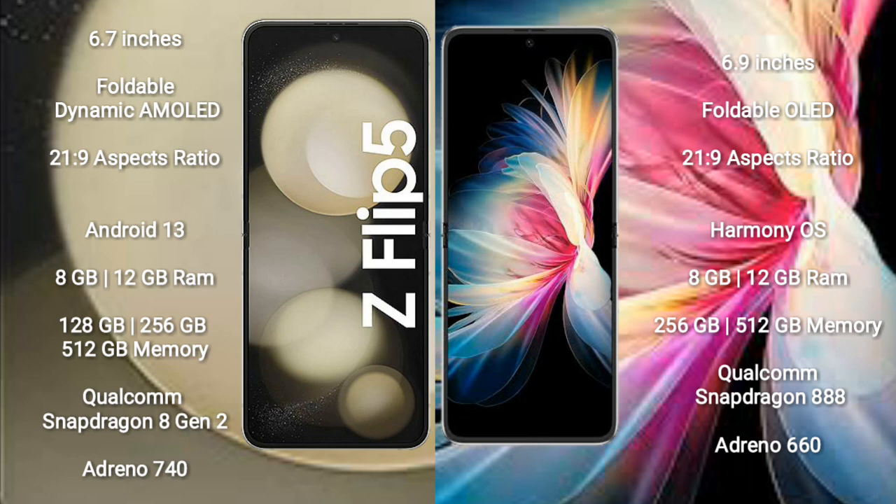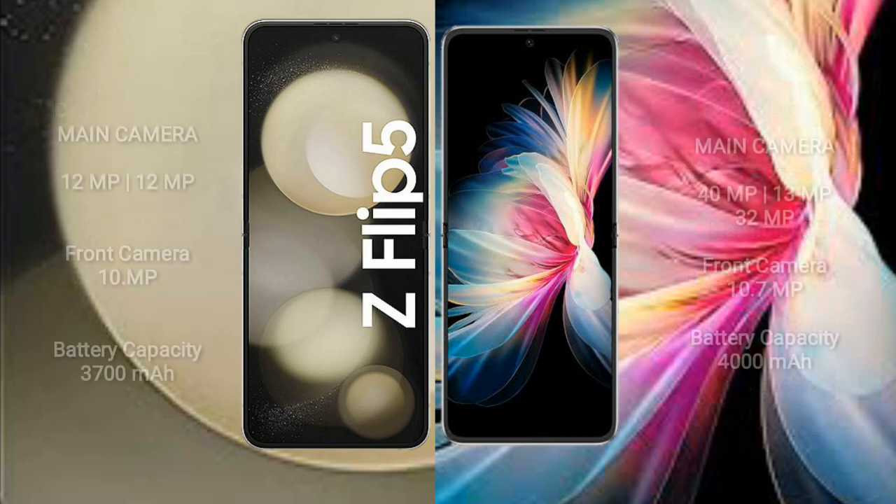The Huawei P50 Pocket comes with 8GB or 12GB RAM and 256GB or 512GB of internal storage. It is powered by the Qualcomm Snapdragon 888 processor with an Adreno 660 GPU. The Samsung Galaxy Z Flip 5 features a rear dual-camera setup.